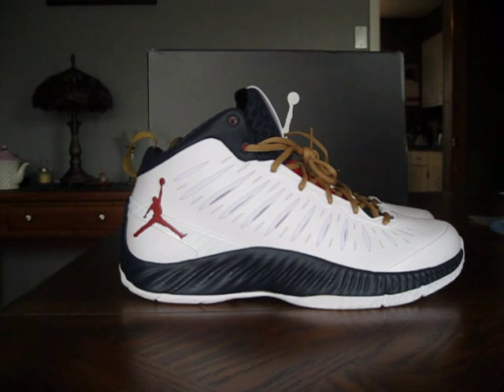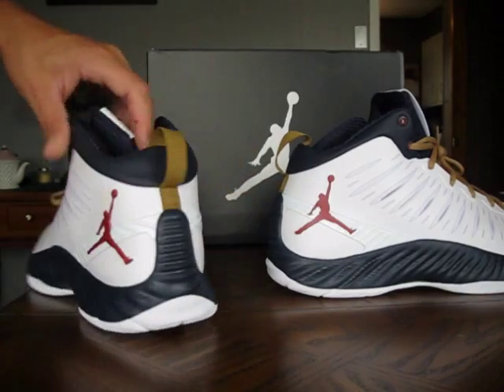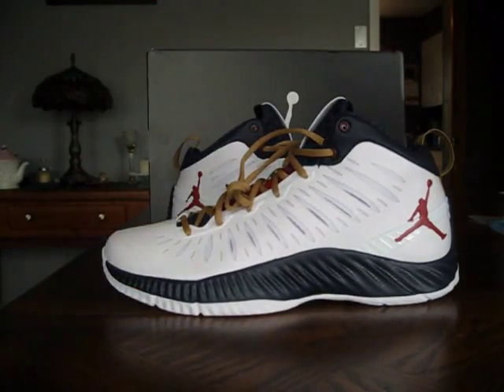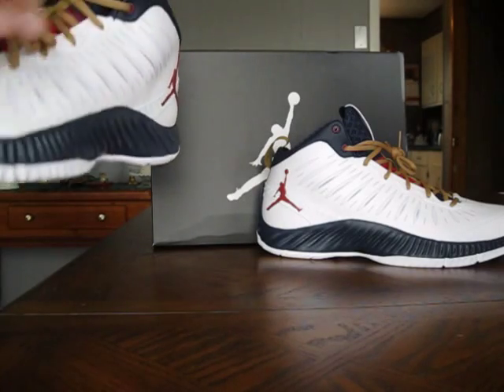They're always spot on. This particular pair is perfect. There's no glue, no creases anywhere, no mishaps on the shoe, no misalignments. The shoe is awesome. The shoe is put together like a tank and will last a long, long time.